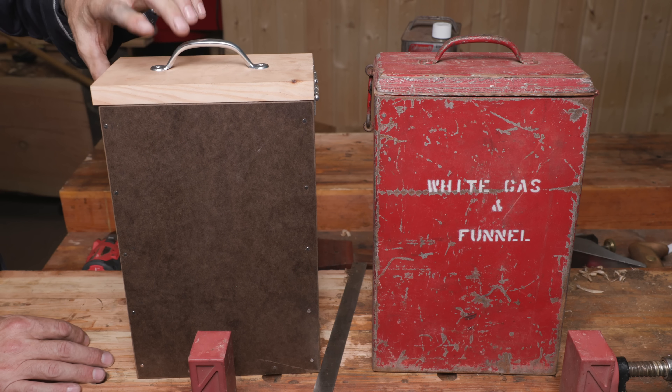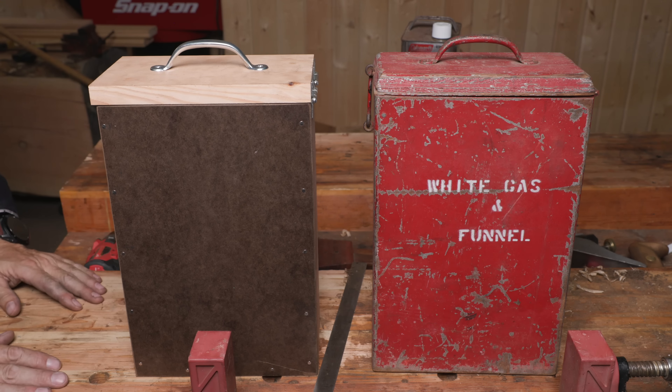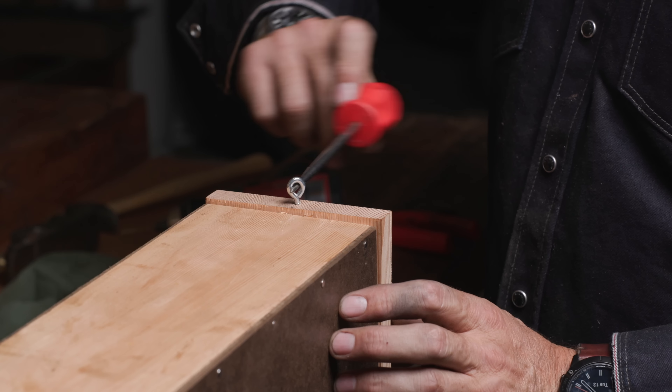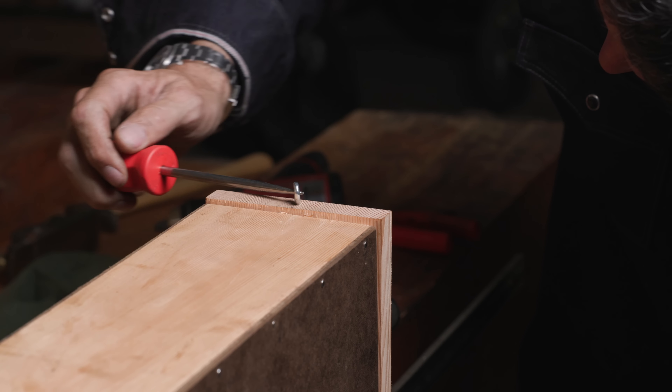I'm taking some creative liberties with the lid. I don't like the taper and I like to have an overhang so I can grasp it. There's nothing worse than having a lid that's flush — fiddling around trying to grab it. This way you can hook it. So the overhang is an eighth inch and I'll keep the square edges.